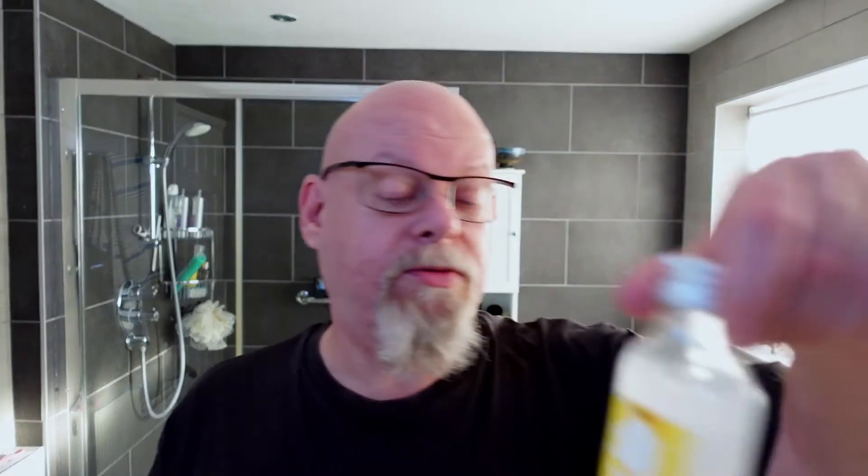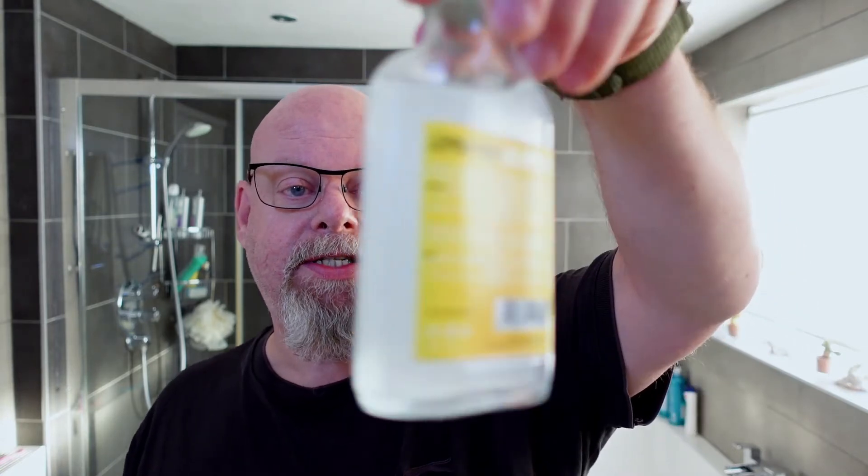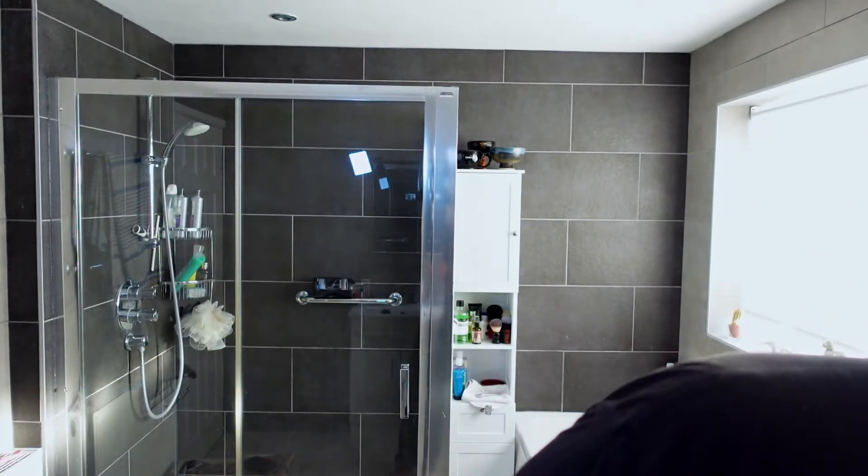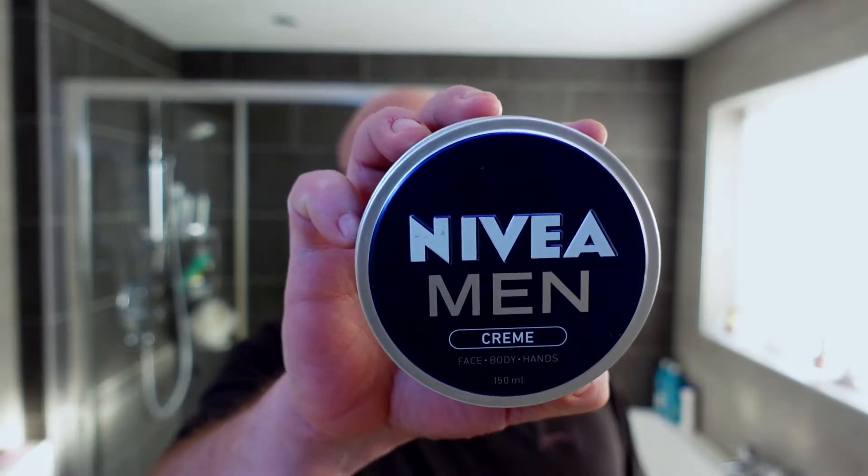When I've shaken this up, when you take it out of the box it's clear, and then you shake it and it goes really cloudy. So that's the aftershave, and then I'm going to follow that up with Nivea Men.